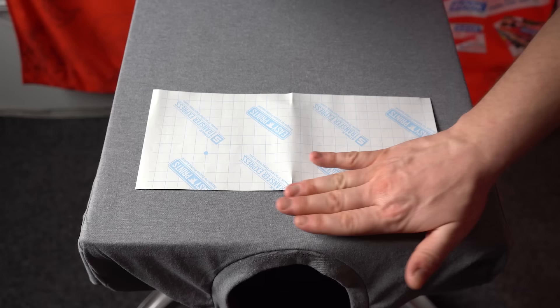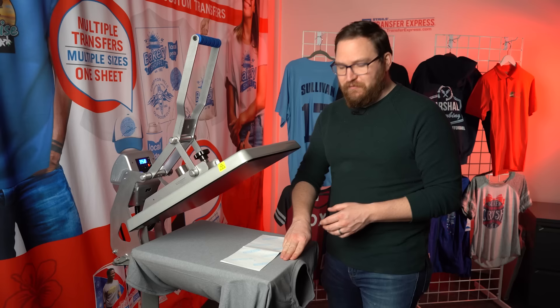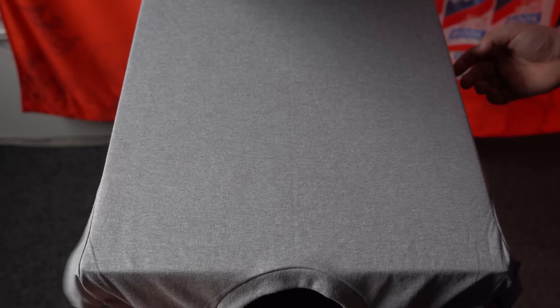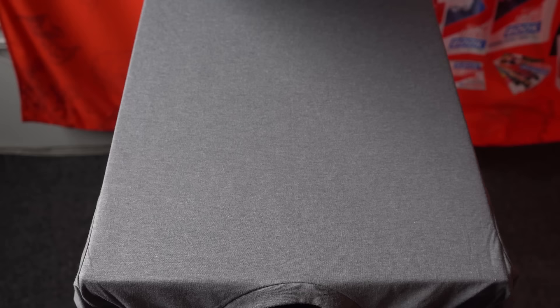The first method to place a transfer just involves your fingers. About one and a half to three inches down from the collar is about three fingers, and that's the industry standard for a lot of your typical center chest or full front placements. It will vary based on the garment size and your fingers.